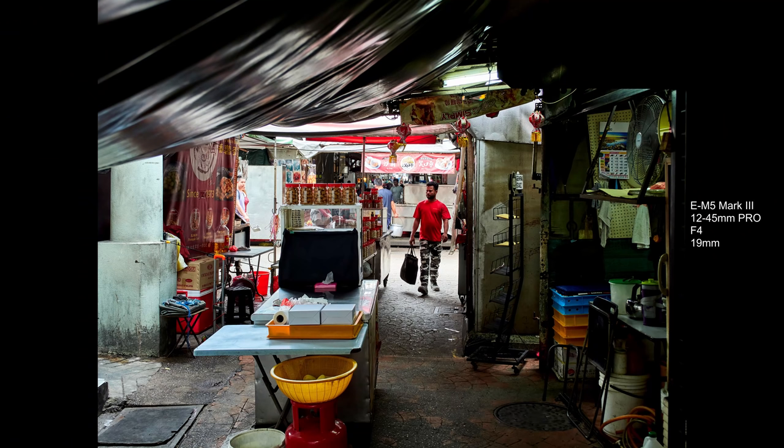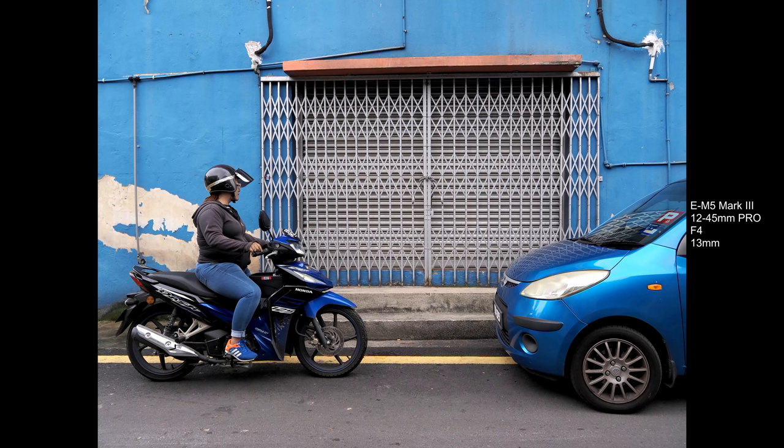Whether you shoot JPEG or RAW, the correction information is applied automatically. I don't see any trace of chromatic aberration, distortion, corner softness, or vignetting — everything is well controlled. Just like other Olympus Pro lenses, the 12-45mm is very flare resistant. I've shot against strong light sources and don't see any flare issues.